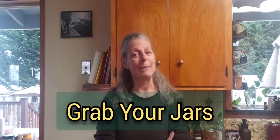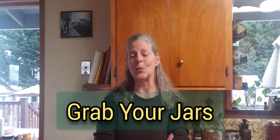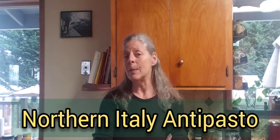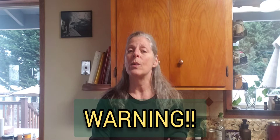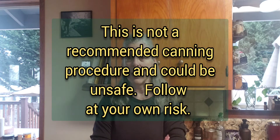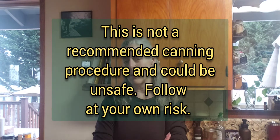Hello fellow canners, my name is Lisa Bishop and welcome back to Grab Your Jars. Today I am making an old Italian antipasto recipe and I have to upfront give you a warning. I am NOT going to be processing this in a boiling bath water or a pressure canner. This is not a recommended or safe method of canning, however I have been making this recipe for years as well as all my Italian relatives, so I am going to go ahead and do it anyway for friends who want to know how to make it.